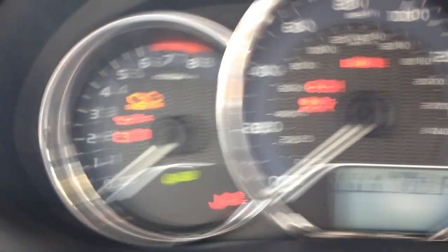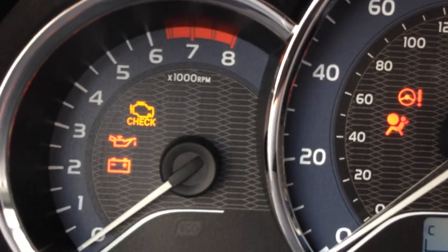So I'll set down the camera, hold the display button, put the key in, turn it to on, and then you'll notice that the maintenance required light is flashing.